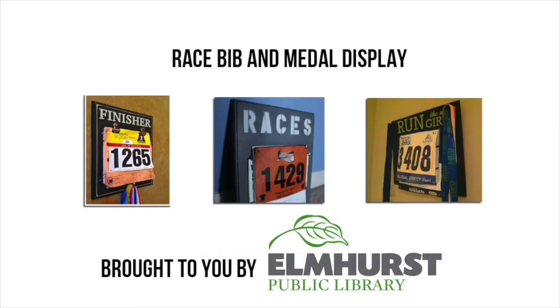Hello everybody. Today we are going to create a race bib and medal display. If you run 5Ks or any marathons or anything, this is a great way to display your hard work and your training and everything that you have accomplished with your running.